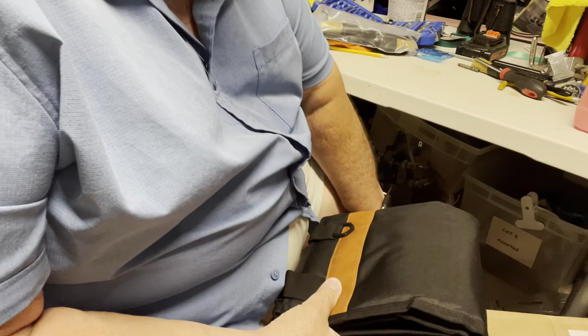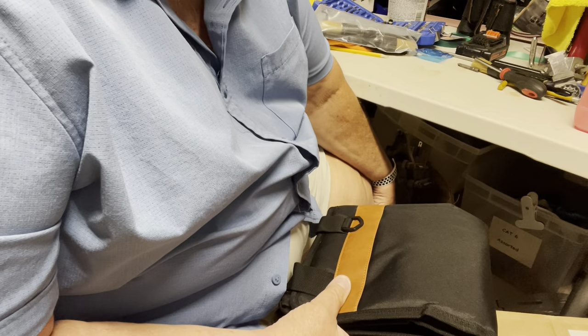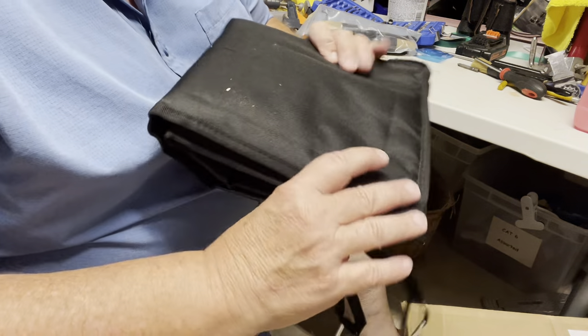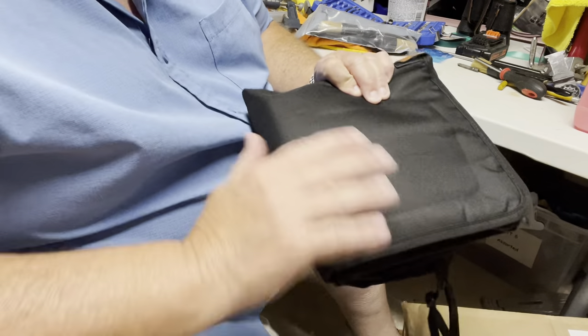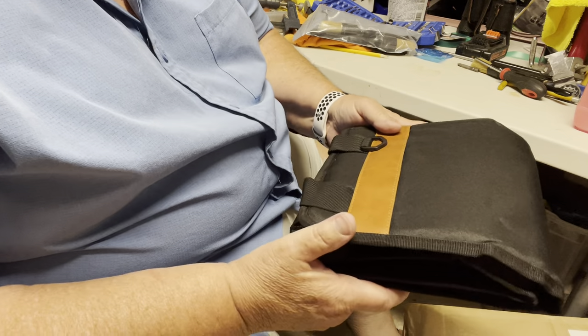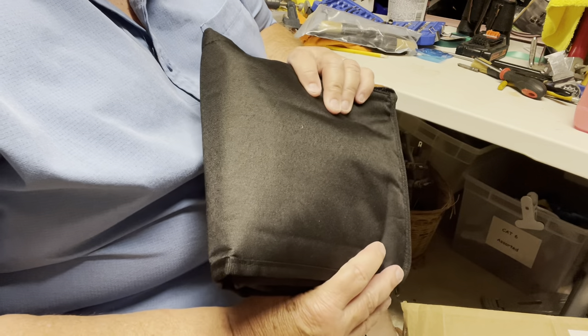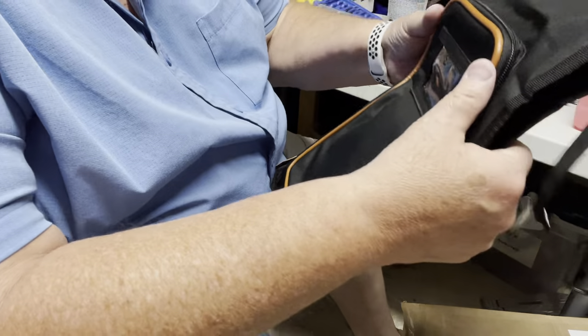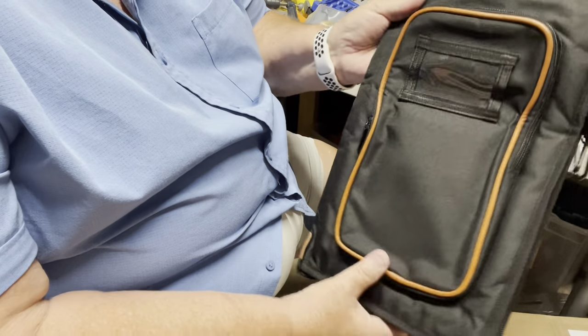Hey there, I wanted to share something that I got yesterday. I was going to do an unboxing but it totally slipped my mind. I got this drumstick bag — I never had one before. I bought it on Amazon. It's a Becaus Fin, I think that's how you pronounce it. They came folded up in a package like this, and it was very well packaged.